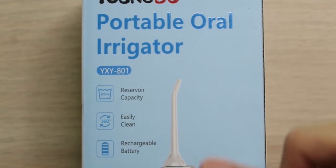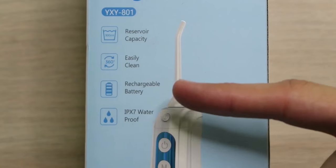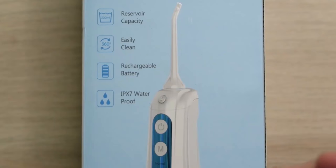We have a 300 milliliter water tank capacity, so we're gonna hold a ton of water, or if you wanna kill two birds with one stone, some mouthwash. We have a 360 degree head, so you can easily clean every inch of your mouth. We have a rechargeable battery, so you don't have to worry about getting AA or AAA batteries. Just plug it in and be ready to go. And of course, it's gonna be IPX7 waterproof, so you can use it with water and around water without having to worry.